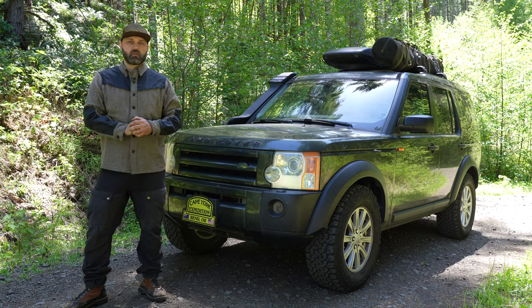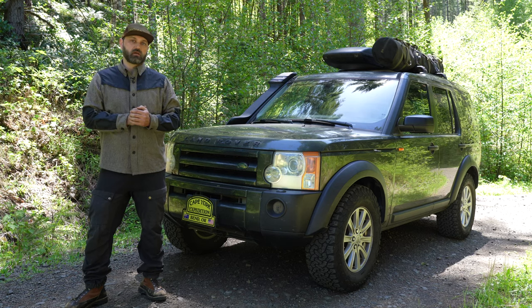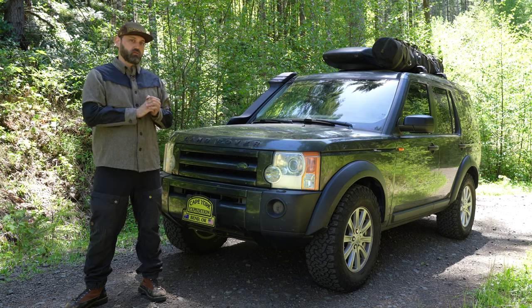Hello, welcome to another episode of Differential Overland. I'm Josh Ashcroft. Today we're going to be looking at my 2006 Land Rover LR3.